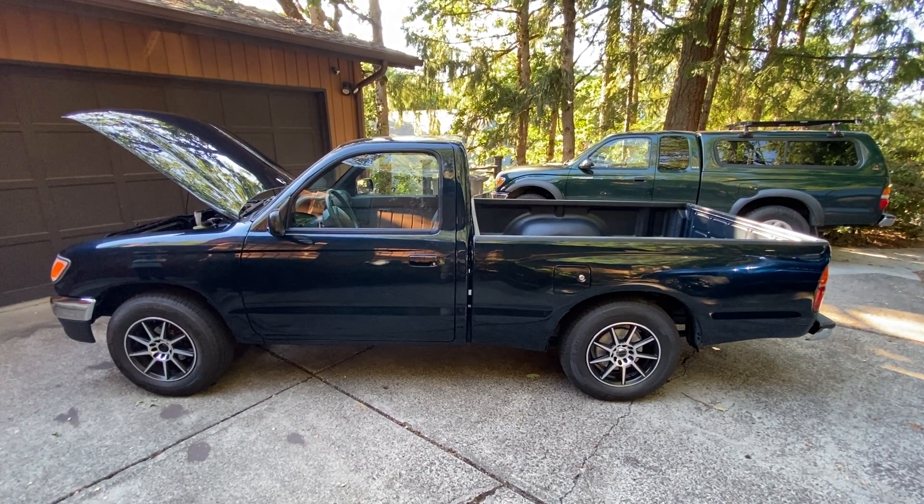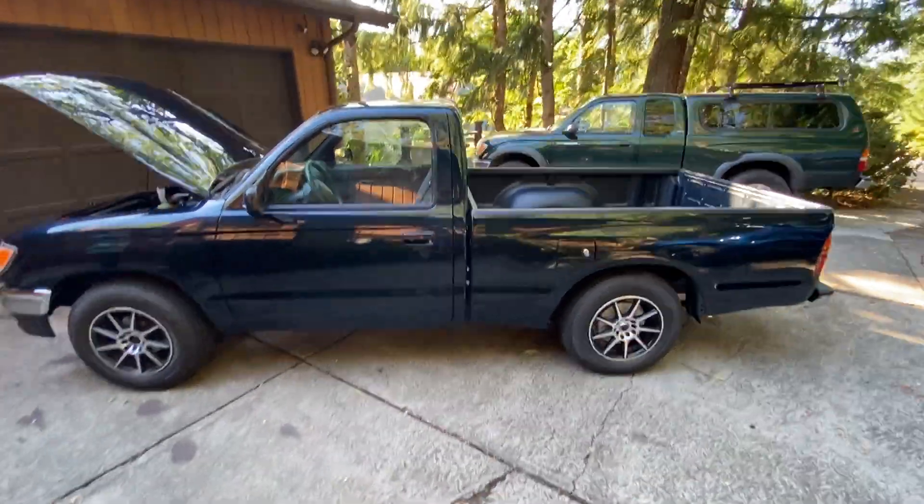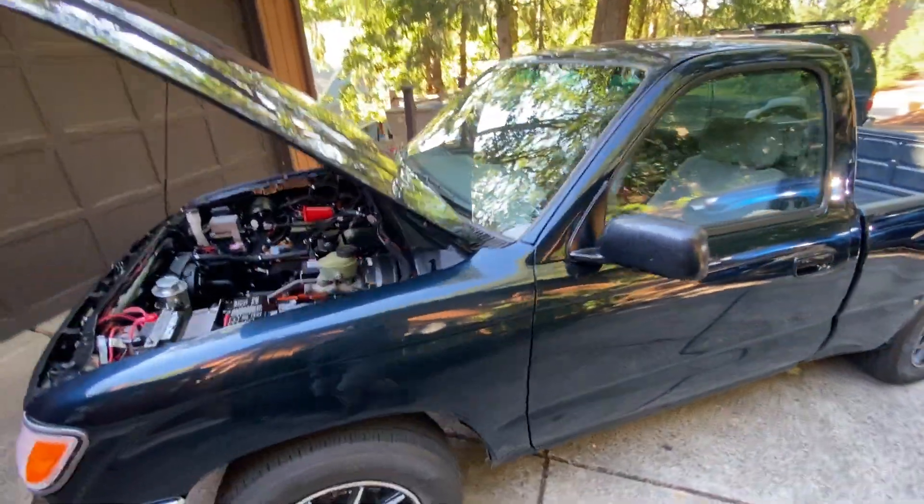Hi everybody, we're going to show you our 1996 electric Toyota Tacoma pickup truck. This is an electric conversion — a two-wheel drive 1996 Toyota pickup.